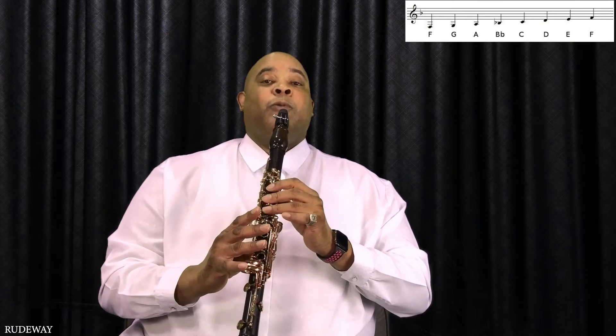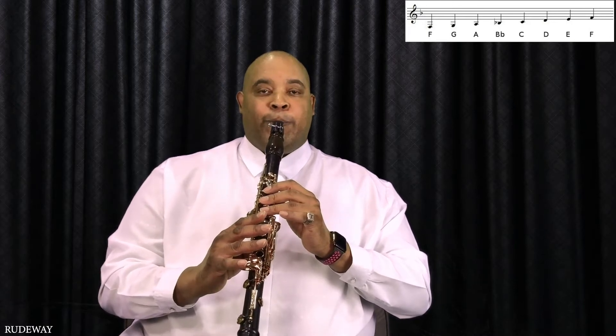The next note will be C. Next note, D. Next note will be E. And we're back to F — lift up the top finger.